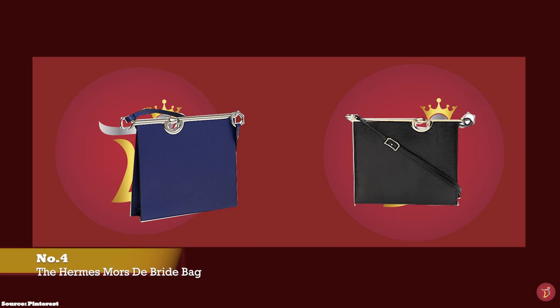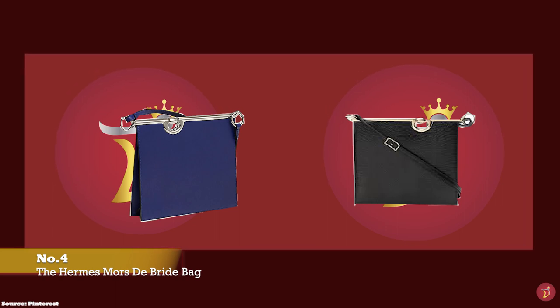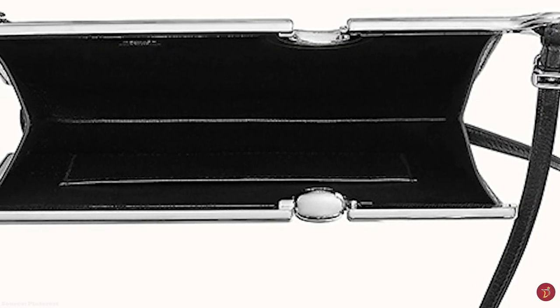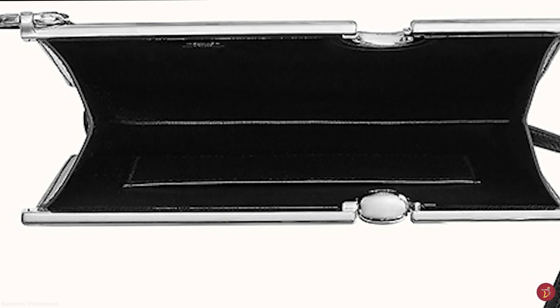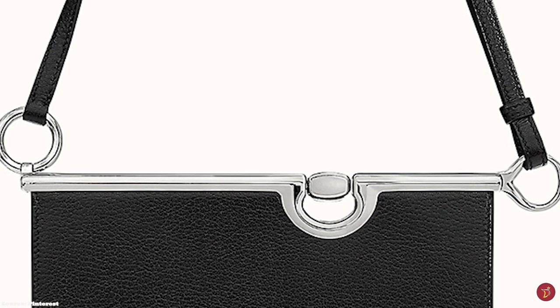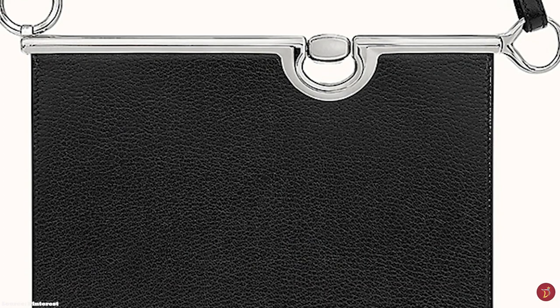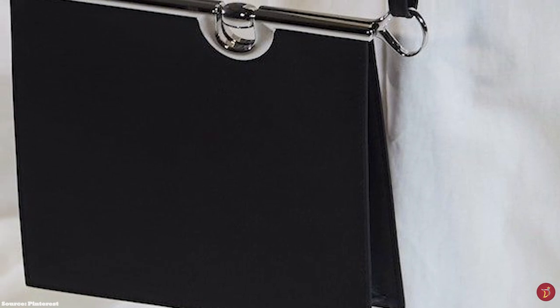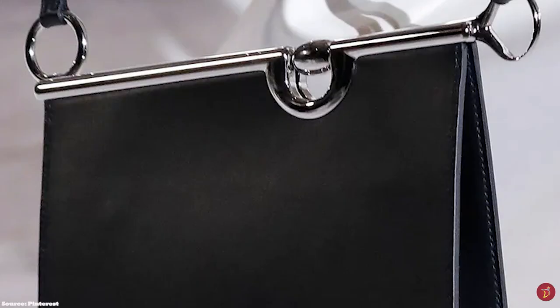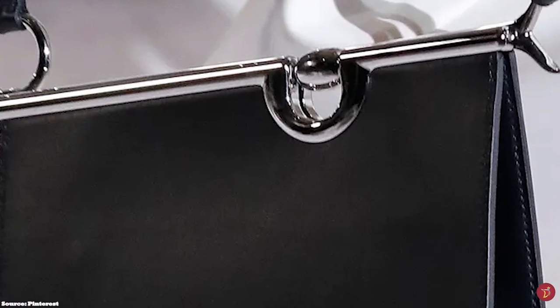The Hermès Mors de Bride bag is a structural and elegant slimline bag inspired by Hermès' equestrian roots, with inspiration taken from the horse's leather harness attached to the horse's bit bridle. 'Mors de Bride' in French means bit bridle, referring to the steel rod snaffle bit inserted into the horse's mouth. The bridle's kerb rings — components of dressage horse riding equipment — have been adapted to create the snaffle bit dual clasp closure mechanism, which opens and closes the bag via a stylised latch closure with an oval ring.